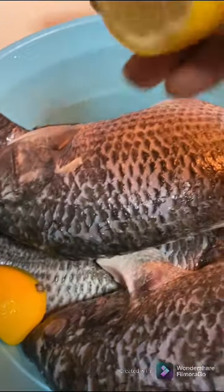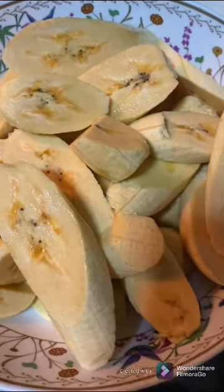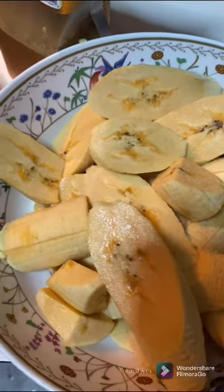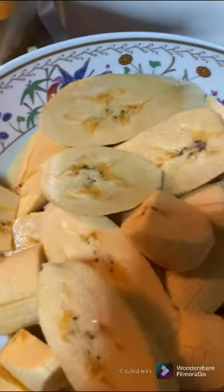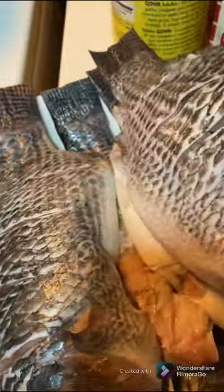I'm going to clean the fish now with the lemon. I'm just gonna add all the sauce. I already washed it, now I'm gonna season it — this is all the seasoning I'm gonna put in there.